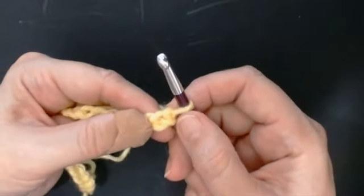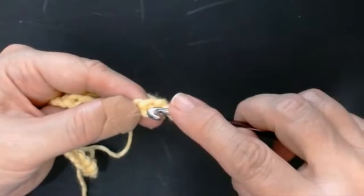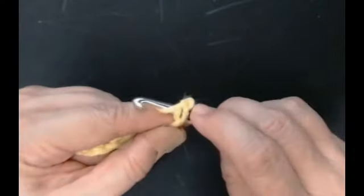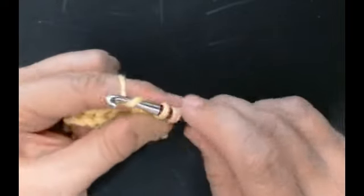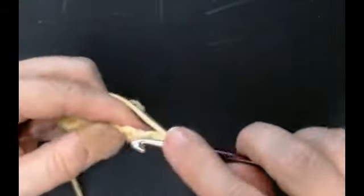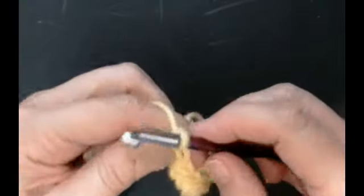We're going to go into the second stitch in the chain - count one, two. We're going to do one row of UK double crochets, one into each stitch. So push your hook through, pull the yarn through, yarn over and pull through - one into each stitch all the way along your chain.